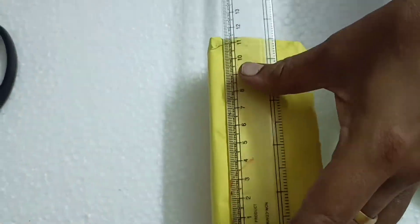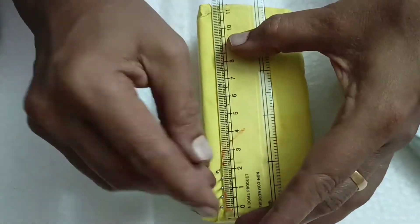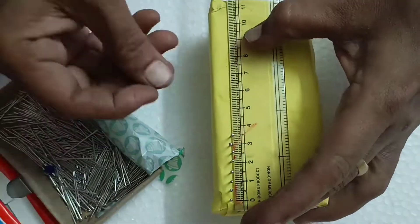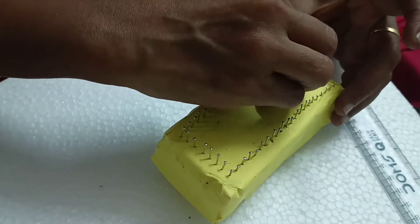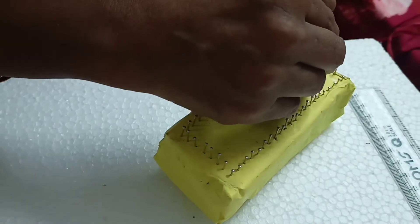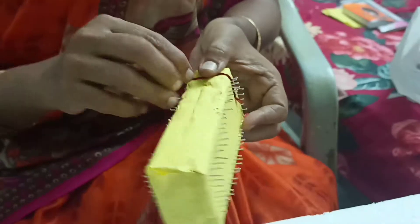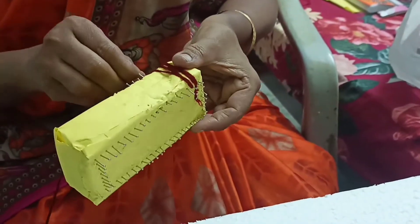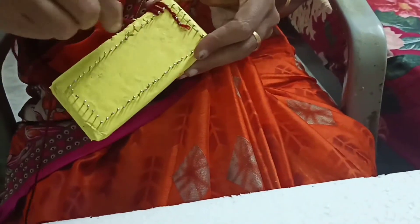We arrange the pins like this on the bottom side also. Then take the woolen thread — we have a pin on one side — and we are going to cover the sides of the cradle with the help of the thread. Cover this as shown in the video.